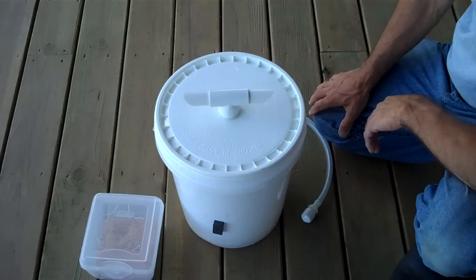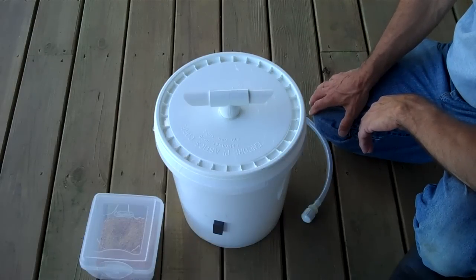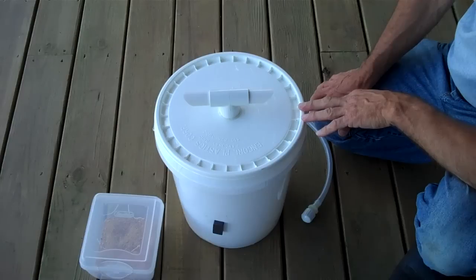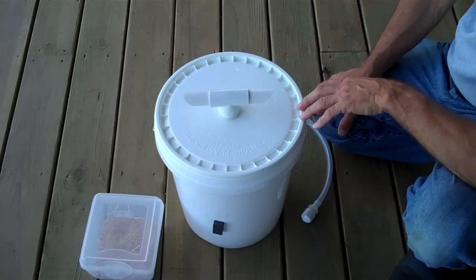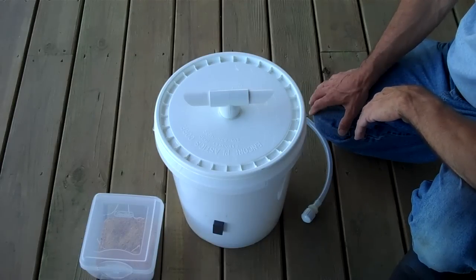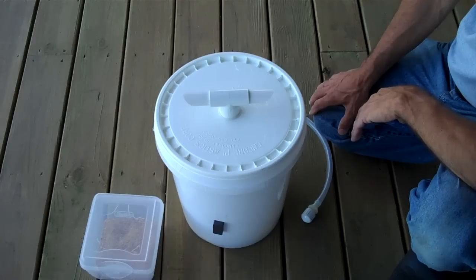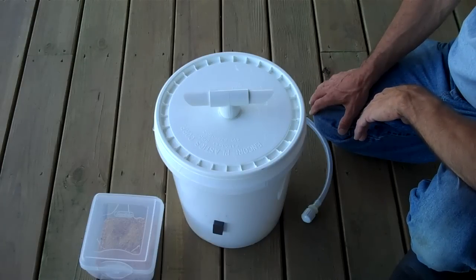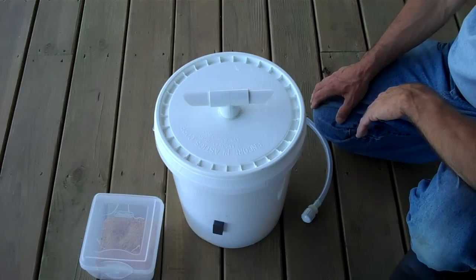For more specific instructions, there's a page on the blog at blacksoldierflyblog.com. I hope that this inexpensive do-it-yourself unit will help encourage people to try their hand at working with Black Soldier Flies who might not have otherwise tried. I think it's going to be very efficient, and I'll make more videos as we're just now entering the Black Soldier Fly season where I live. I'm going to start this bucket and make more videos to show my progress. Please leave some comments on my blog if you have any questions or suggestions — thank you for your time.